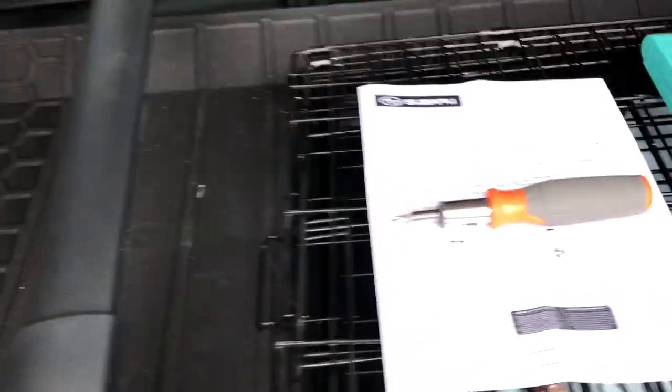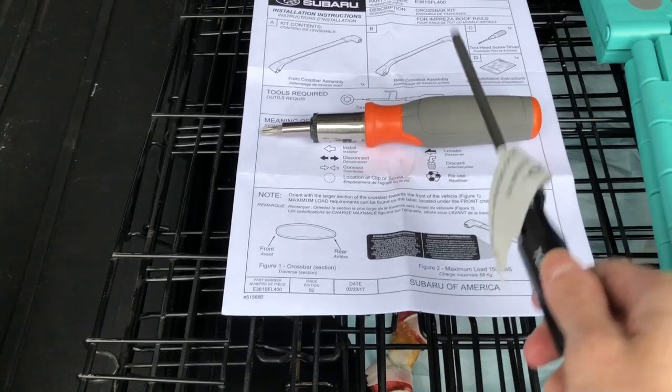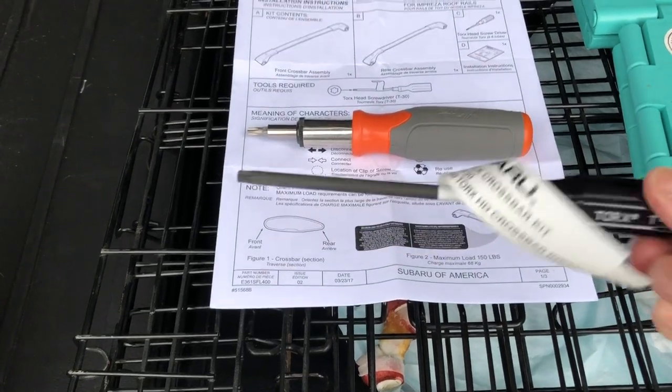The contents included are the front crossbar, the rear crossbar, and the instructions. I went and got my T30 Torx head screwdriver because that is the required tool, but you do get one included in the kit — so you do not need your own.